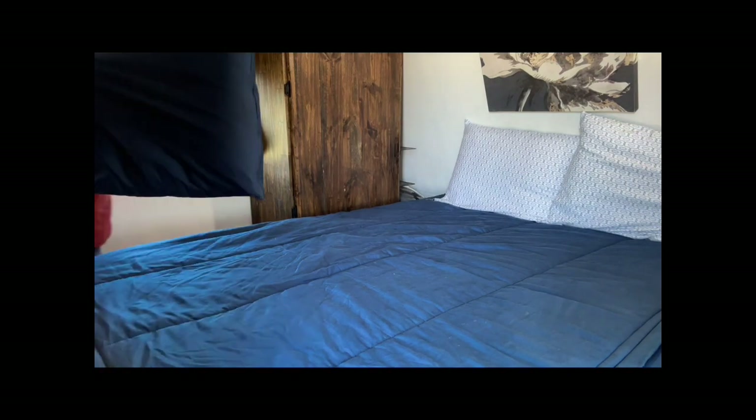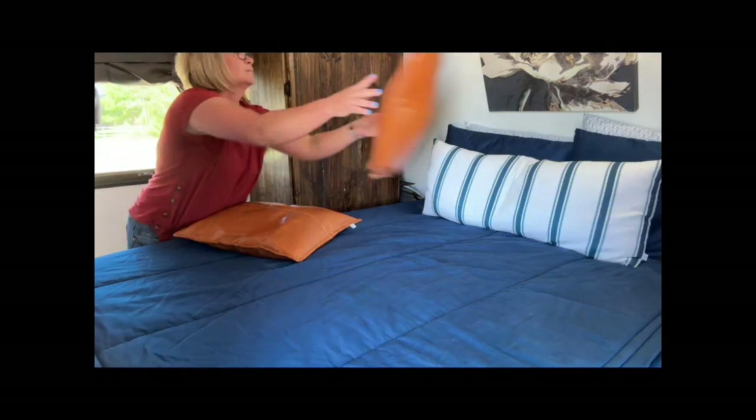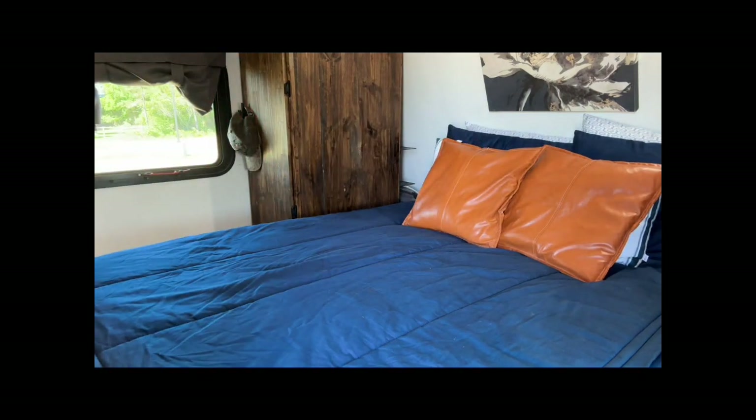So if you're in the market for a new mattress for your RV, be sure to check out all the options from Restrite Mattress so that you can rest right at night.